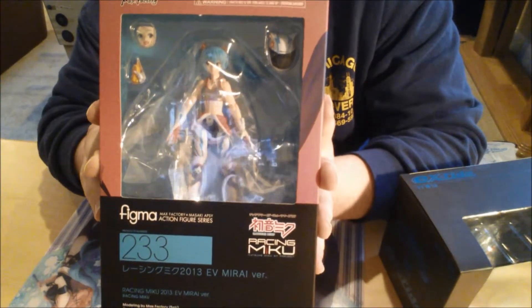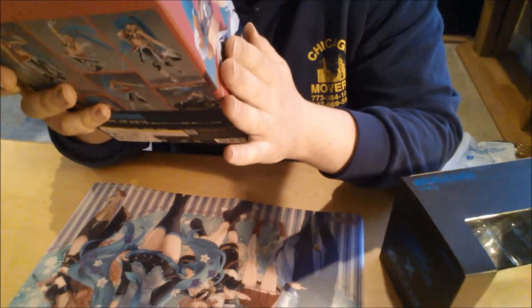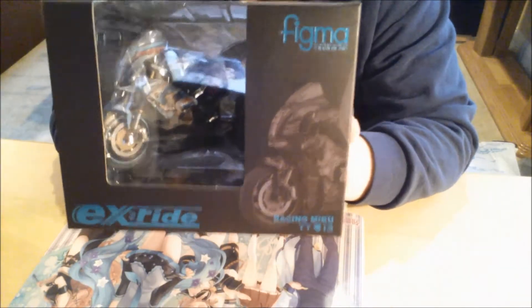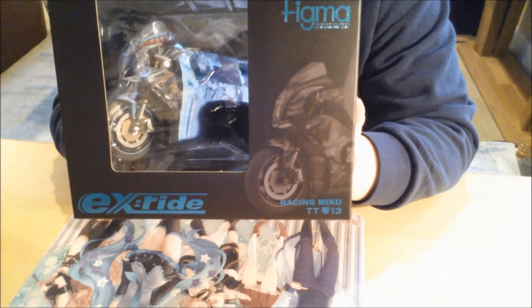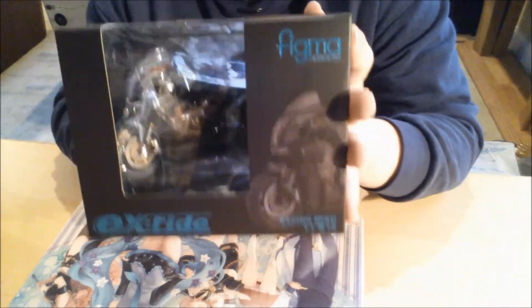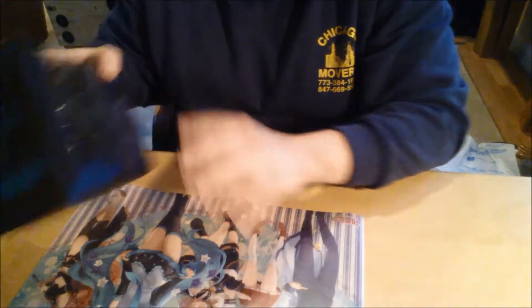Alright, so boom — you got the figurine right here. Miku, product number 233 — very nice, limited edition I believe. And then you got the EX Ride motorcycle — EX Ride, I believe that's the EX Ride Good Smile Racing motorcycle that goes with the figurine of Miku.